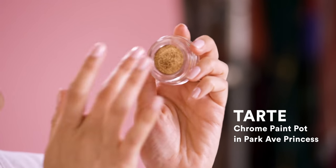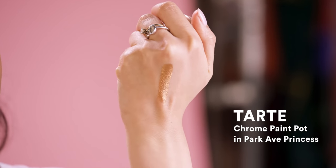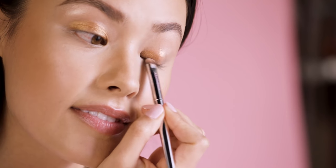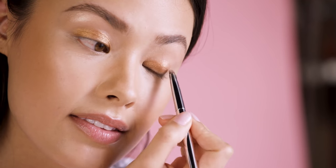Next, I'm going to add that pop of bronze to my lid and also just set everything so it doesn't move. So I'm going to be using this product from Tarte. This is their Chrome Paint Shadow Pot in Park Ave Princess. The reason why I love this color is because this bronze has a little bit of warmth to it, which is perfect for the fall time.